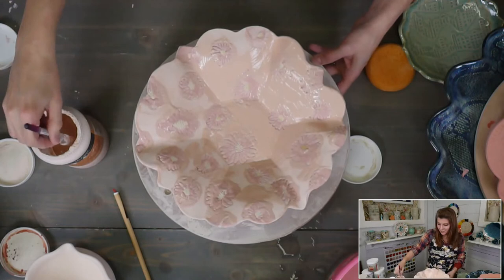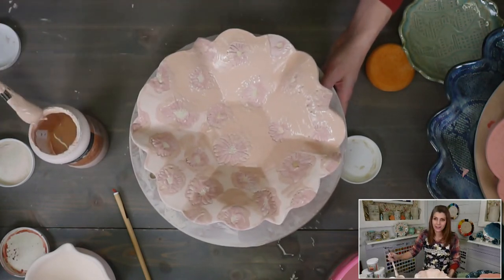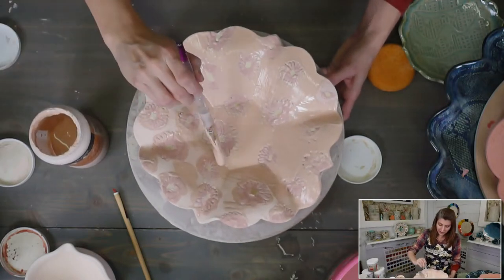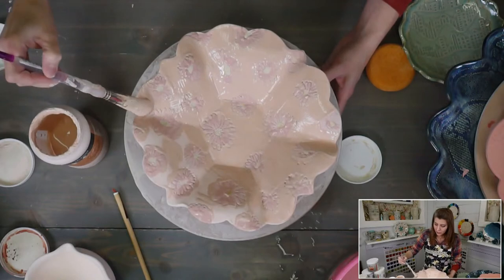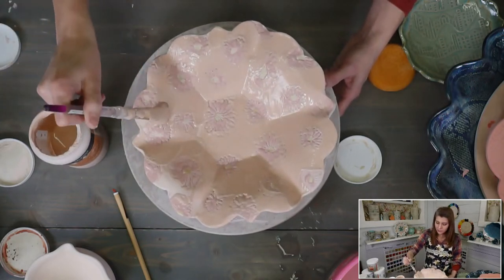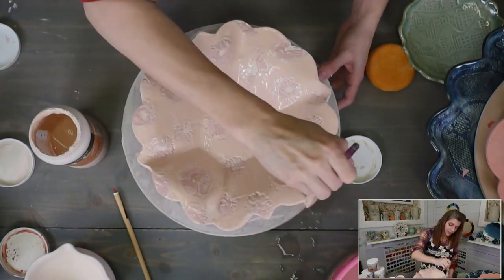I did a podcast interview today so my voice is a little tired. We'll talk about that podcast and when it's coming out in our prime-time broadcast tonight. In the prime-time live tutorial we're going to be layering Amaco Chino glazes on a bunch of bowls — I thought I'd done a tutorial on that already but apparently I hadn't, at least not for you all.